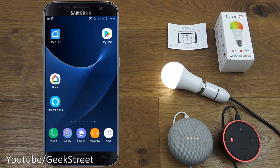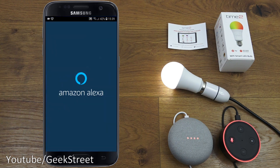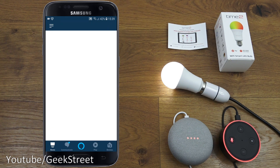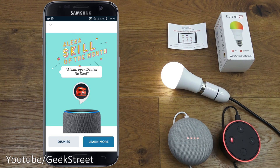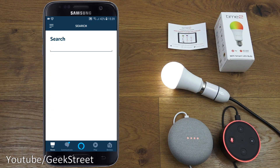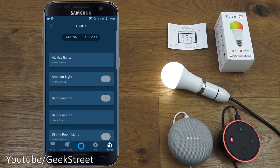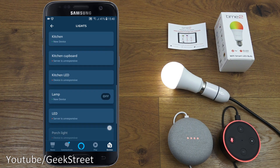Next, let me show how to set up this smart LED bulb with Amazon Alexa. Opening the Alexa app, go to Skills and Games and search for Smart Life. There's the Smart Life skill — it's already enabled. Once you add it and enter your Smart Life credentials, you're ready to go. Going to Devices and Lights, scrolling down — there's the smart bulb, even showing as a new device.